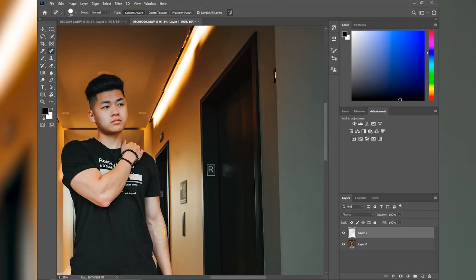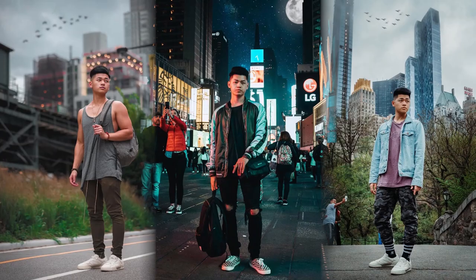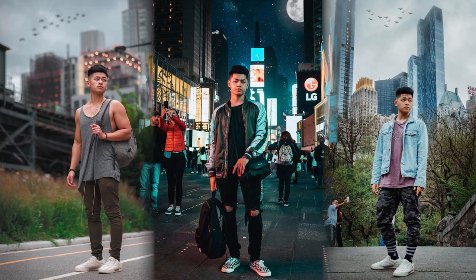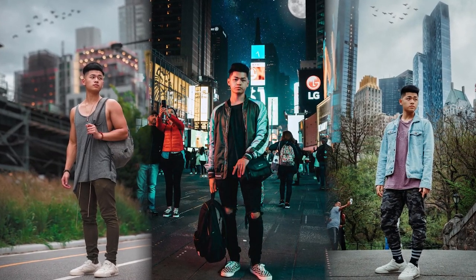Last but not least, learn how to clean the photo up or add to it. Removing people from the photo, errors, signs, tags — anything that distracts from the picture itself should be removed. Or you can take advantage of adding to an image. You see these birds? I added them. I added the lightning. I added the moons and the stars. All of this takes talent and skill.